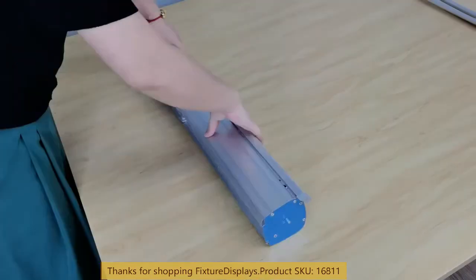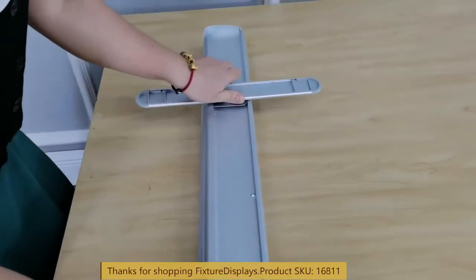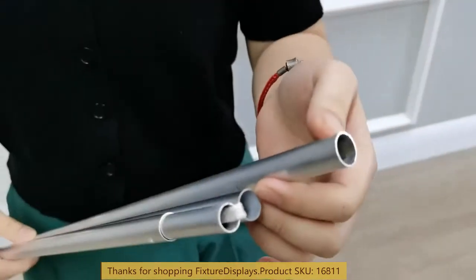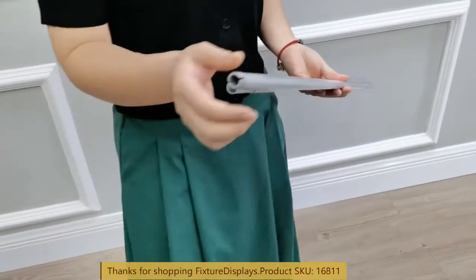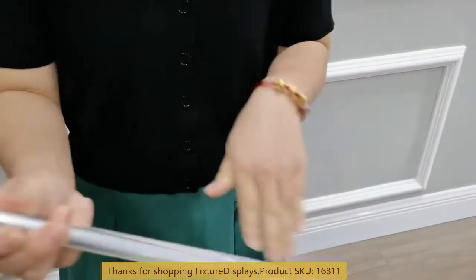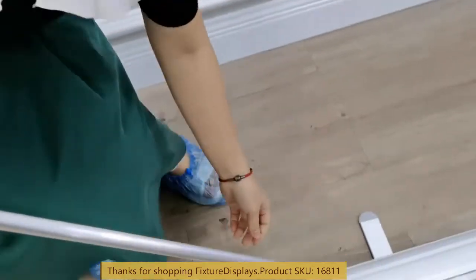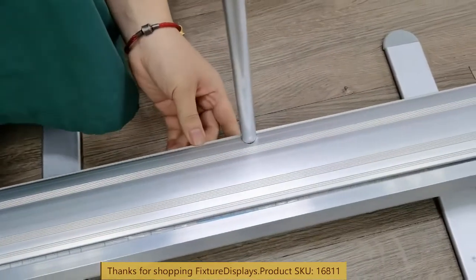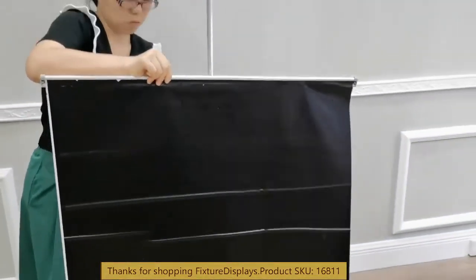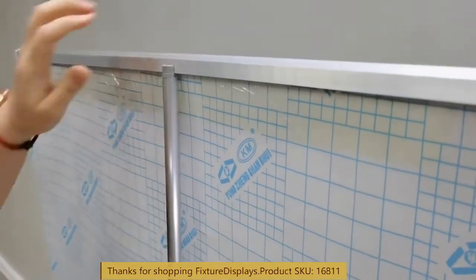Now we're ready to set the base up by sliding that perpendicular to the base. Now we're going to connect the three-segment tube, open end face down. We simply end with the stopper face out — the stopper also has a channel. The open end we're going to slide into the base. I'm going to pull the poster up, and the aluminum edge sits on top of the pole.